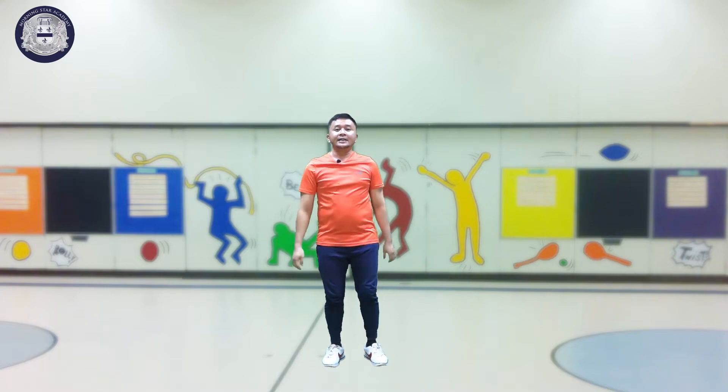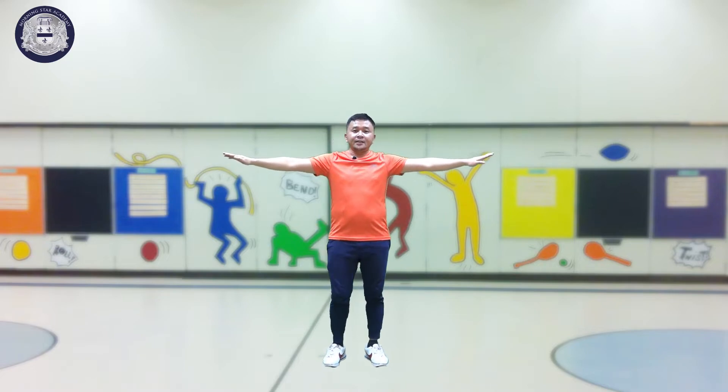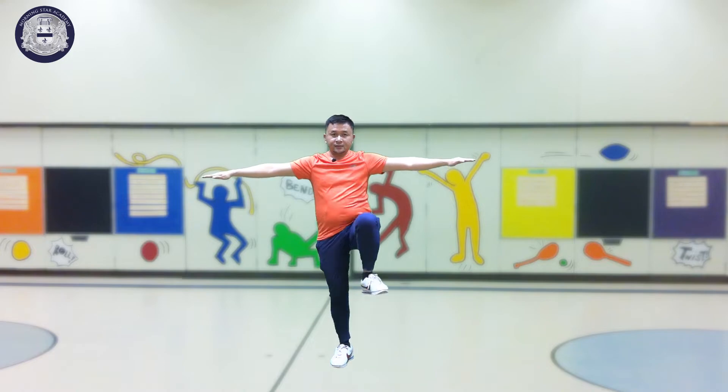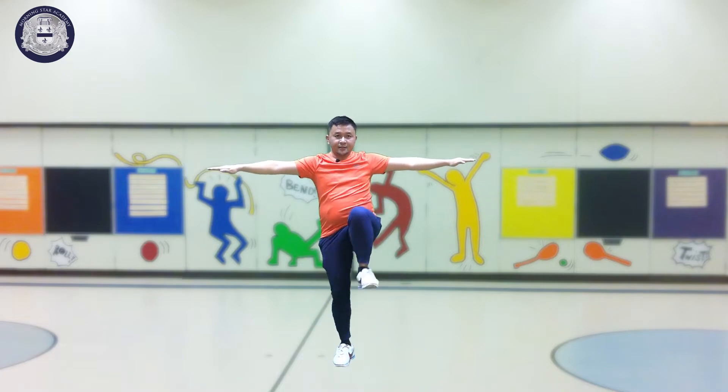To start, we will call this hips twirl. Hands sideward, and then you will raise your right leg like this. One, two, three, four, five, six.